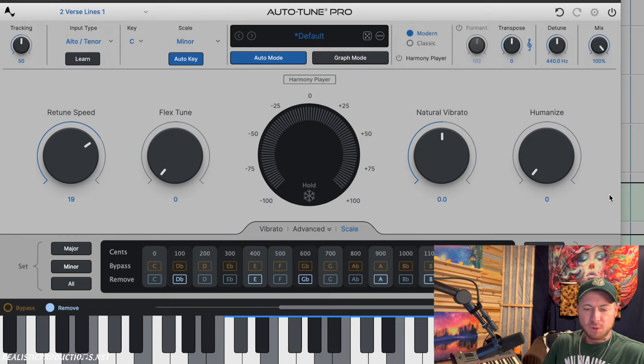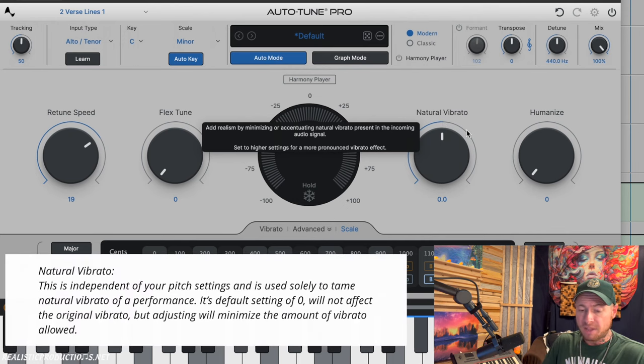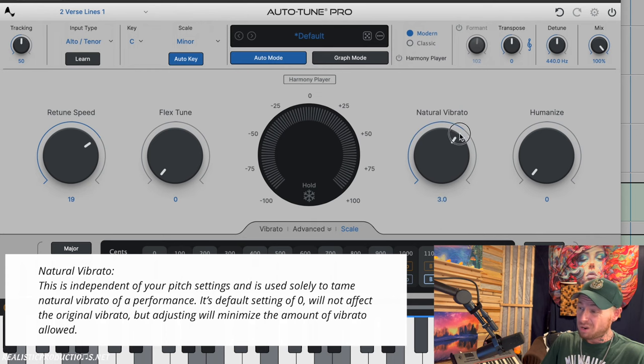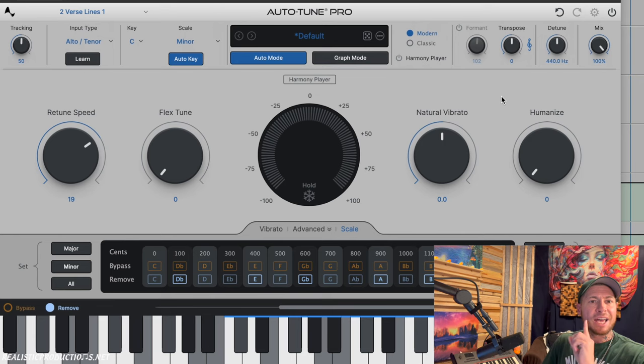Natural vibrato is totally independent of the pitch settings and is meant solely to tame the natural vibrato of a performance. At its default setting of zero it will not affect the original vibrato at all. Adjusting it can minimize or maximize the vibrato allowed — you can even add more. Vibrato is that natural shake in the voice that can make a vocal sound very personal and emotional.